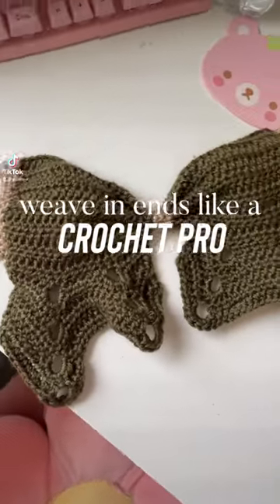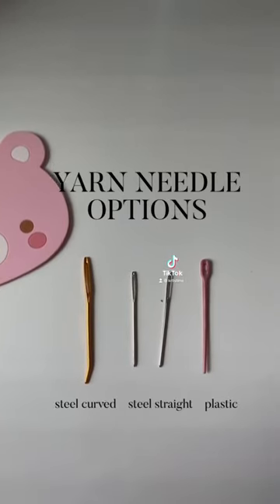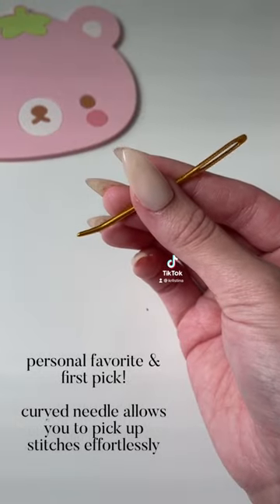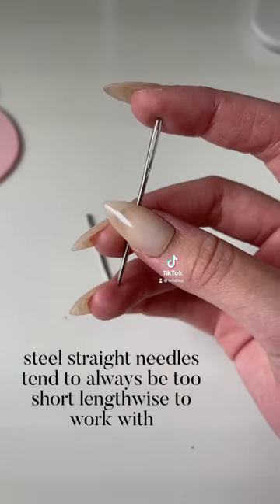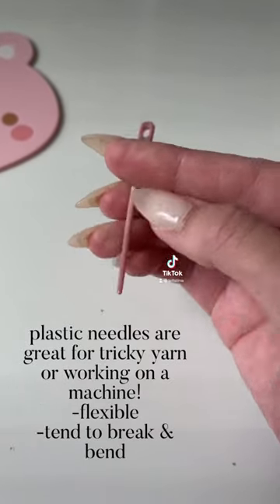This is how I weave in loose ends on all of my crochet projects. Firstly, you do not need a sewing needle and thread. There are a few different needle options you can choose from. My personal favorite is the curved steel needle because it works with almost any yarn weight. The straight needles seem to always come so short, and the plastic needles have their own purpose.